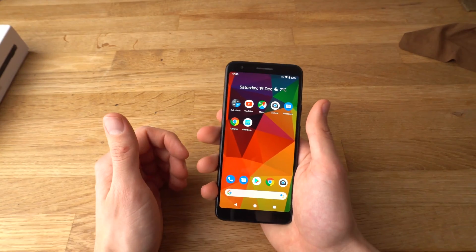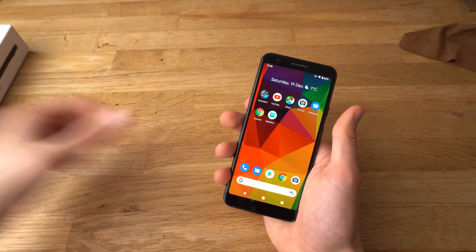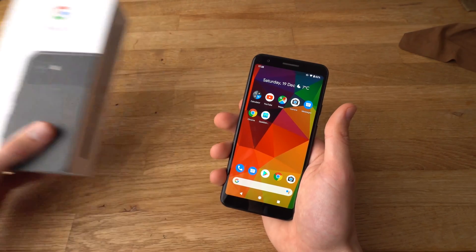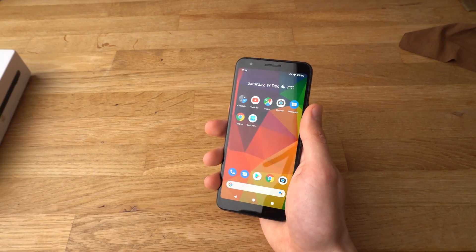Alright, if you found this video helpful, make sure to hit the like button. Also, if you want to see more videos about the Pixel 3a, make sure to subscribe as I will be releasing some very soon. See you.